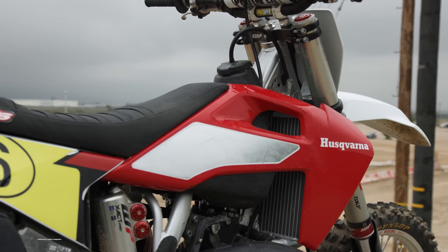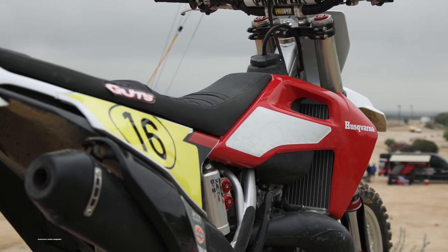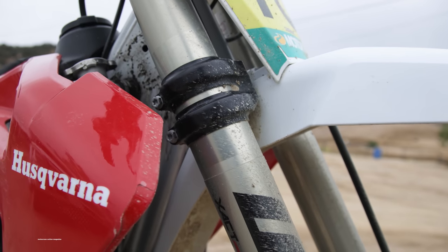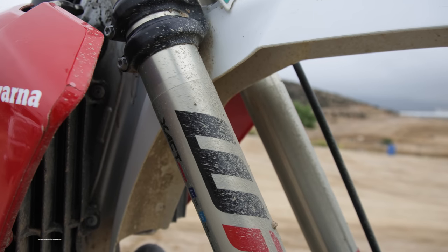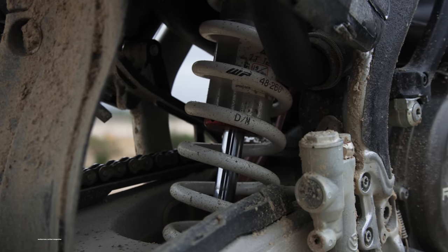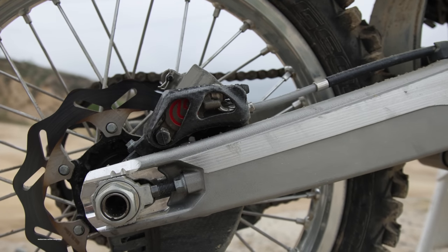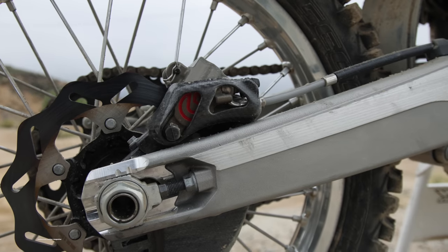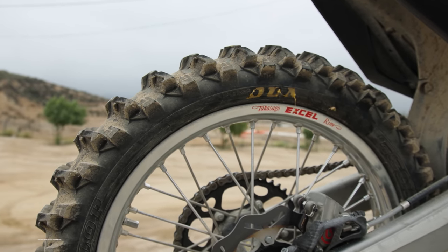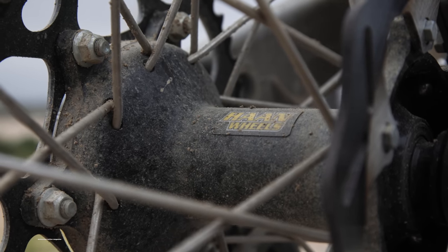Besides the factory parts and custom pieces, there's also a hefty list of Husqvarna Power Parts items that Zach ran on his bike that you can actually buy. Zach used WP Xact Pro cone valve forks and the Xact Pro track shock from WP with standard height — he didn't use the lowered height that comes standard on Husqvarna two-strokes and four-strokes. The Brembo brakes used to be factory for KTM and Husqvarna, but now they're available to the public through the Power Parts catalog. WUSA assembled the wheels with silver Excel Takasago rims, black Haan hubs, WUSA spokes, and WUSA sprocket bolts as well.